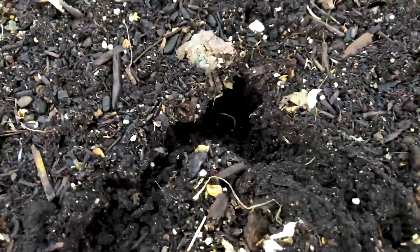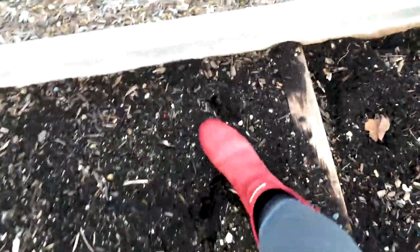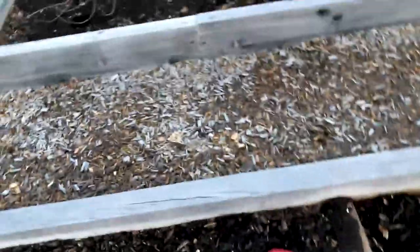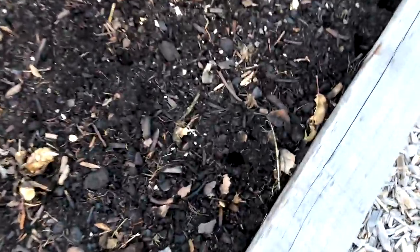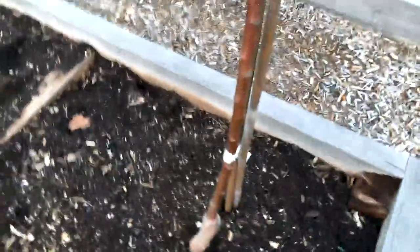They just really made a mess. Oh look, here's another channel - I just noticed that today. I'm going to put my foot in there and tap it down. I don't think that's going to make much of a difference, but yeah, that's what you get. You can even see where they enter and exit. There's holes. Just buggers.